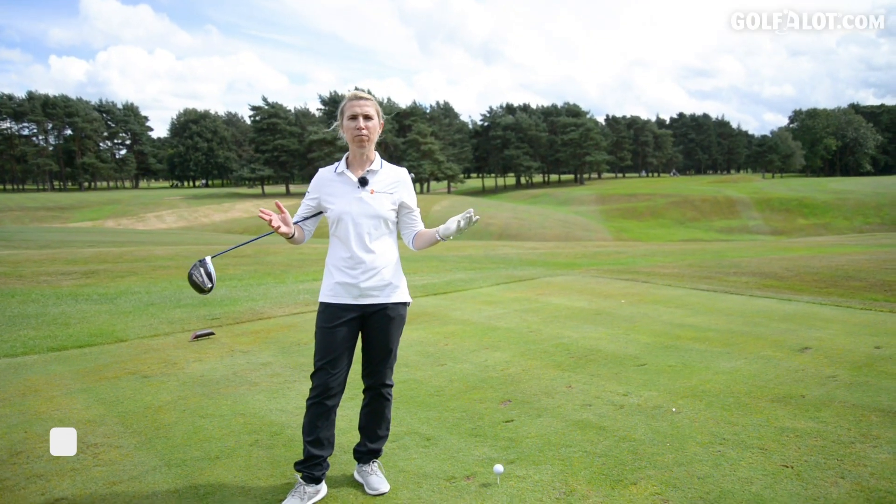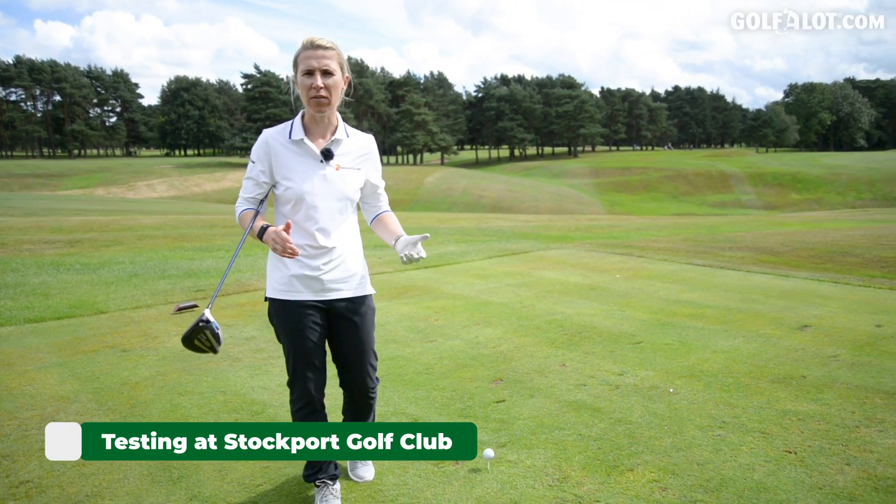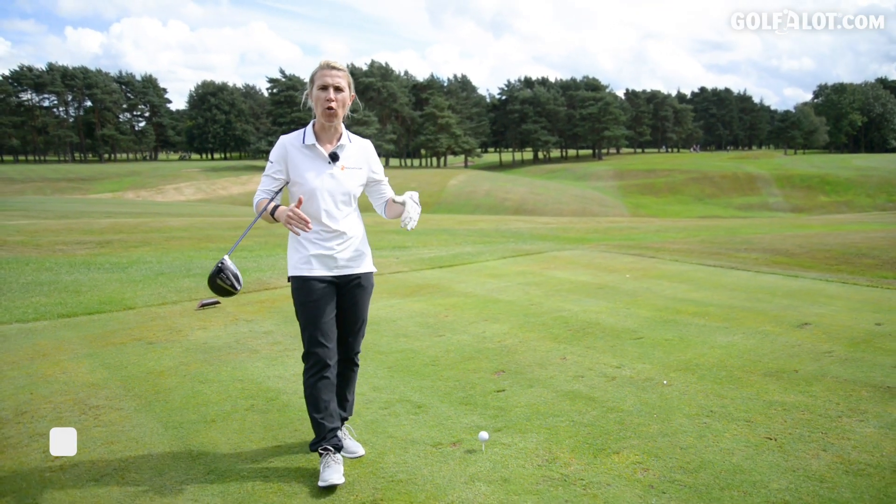Now let's head out onto Stockport Golf Club. Welcome to sunny Stockport Golf Club. I'm going to play a few holes with the P770s — try some different scenarios in real-time golf conditions.